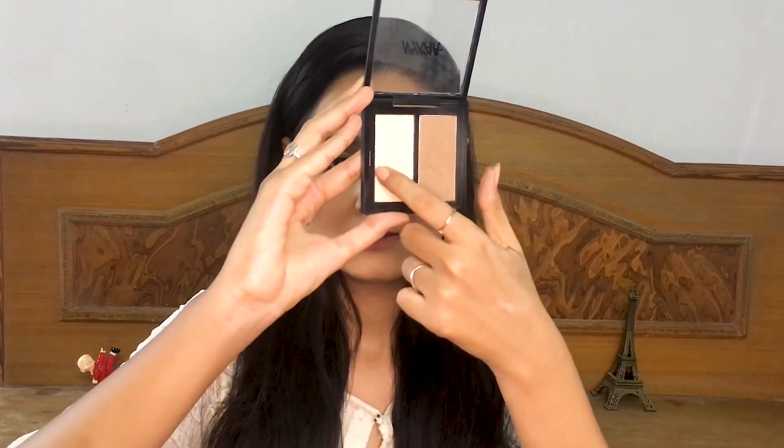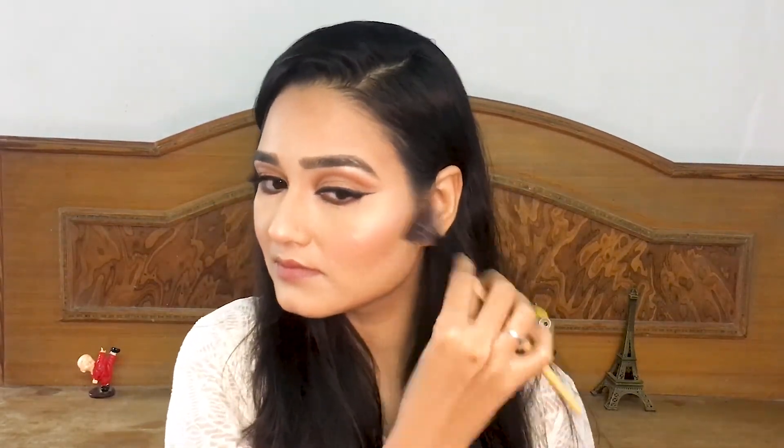To finish off the look I'll be applying some lashes and wing liner. To complete my face makeup I applied this highlighter from Naika — I love this highlighter, it's really good and not chunky at all. Finally, a makeup spray to hold my whole makeup together. This is the final result, I hope you guys like it!